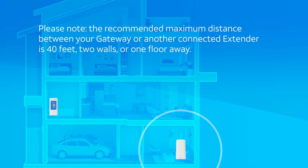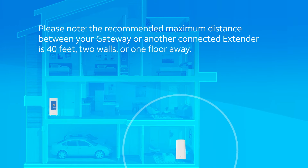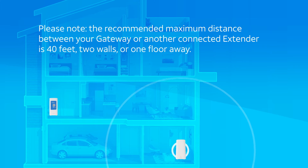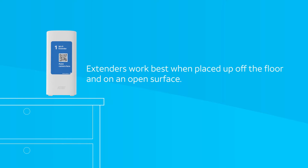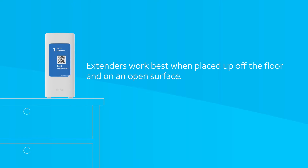Please note the recommended maximum distance between your Wi-Fi gateway or another connected extender is 40 feet, two walls or one floor away. Extenders work best when placed up off the floor or on an open surface away from large obstructions and things that can cause interference like appliances or baby monitors.